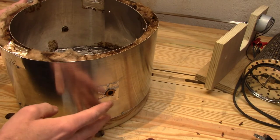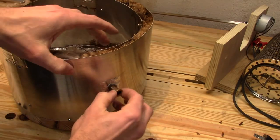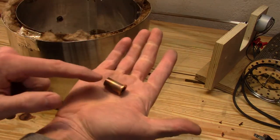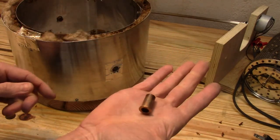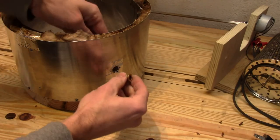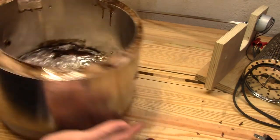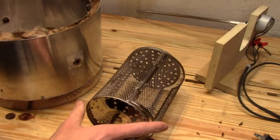The drum rotates in two of these brass bushings. I got these at my local big box store. I really don't know what these are used for, but I will have a link to these down in the comments and in my write-up. These go through the walls, which allow the drum and skewer to be inserted through them.